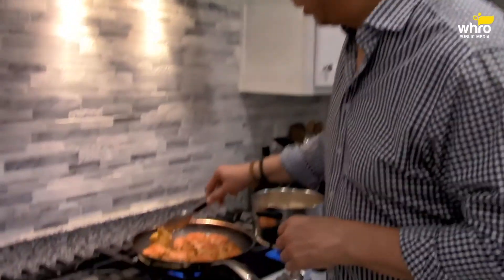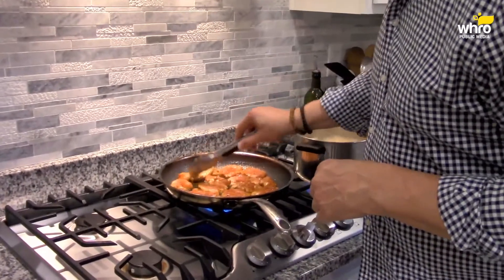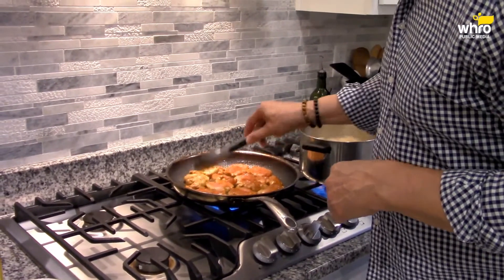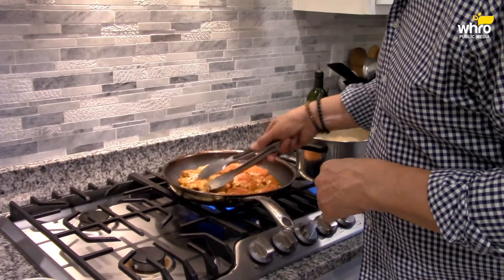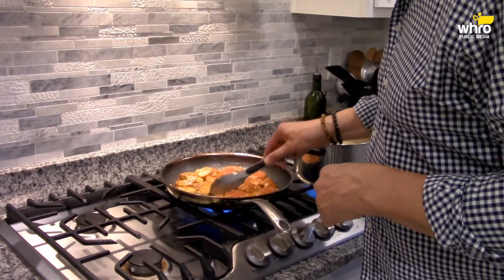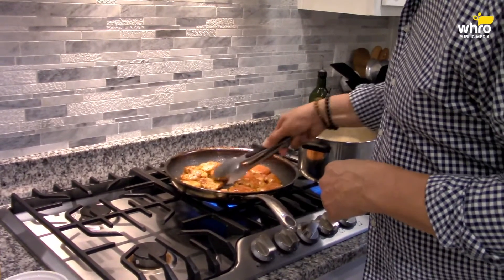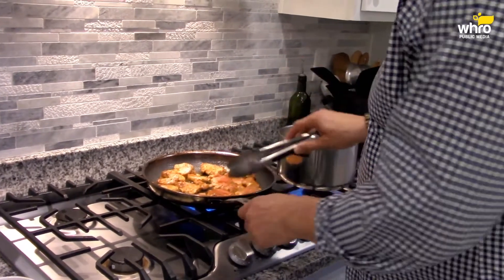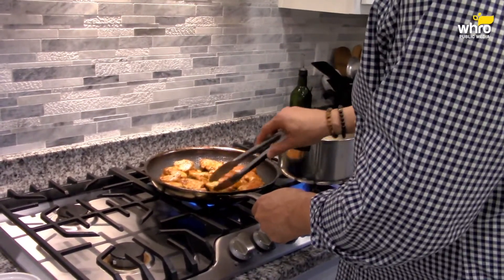Now this is a little bit of a job here to turn over all these chicken pieces, but you know what — it's going to be worth it because the flavor is absolutely worth it.